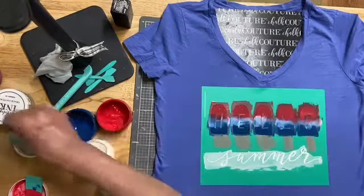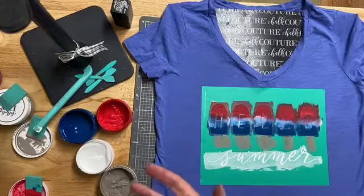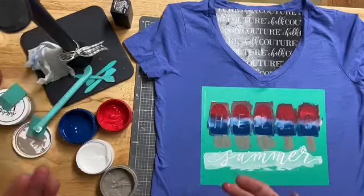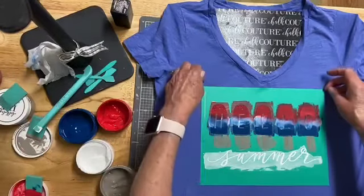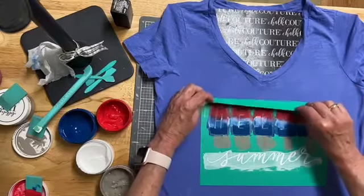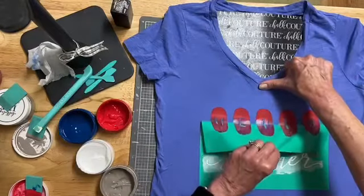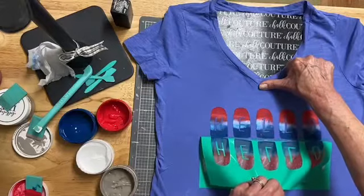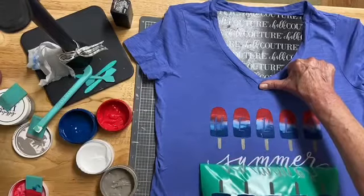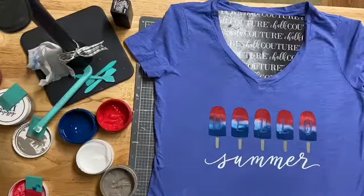All done. Wipe my fingers off. So this will be fun, because it won't be just for the 4th of July — it'll be for the rest of the summer. These little sprinkles came out cute. That looks pretty cute. Perfect. Really cute.